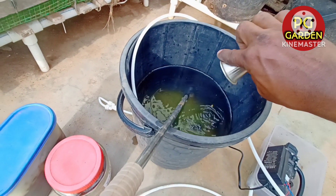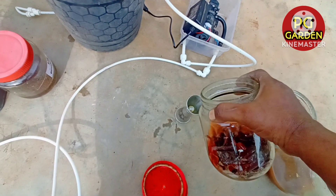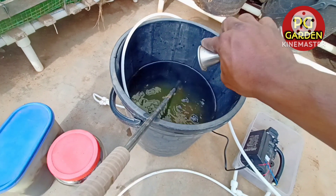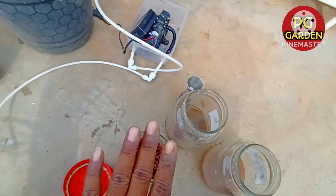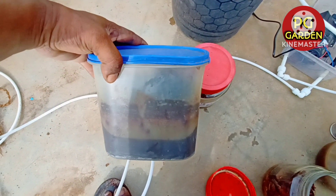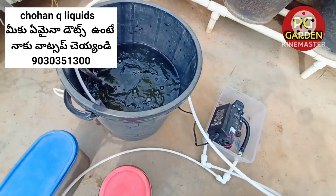After 2 liters of water, I am going to use 2 liters of water. In this quarter, I am going to use 3 liters of water. This water is only 8 liters. The water we need is used to be applied.